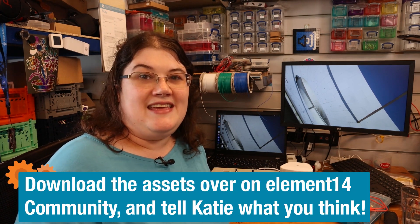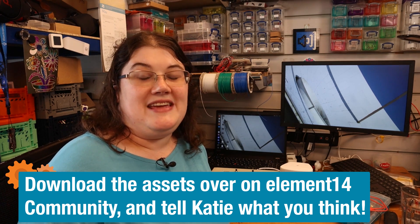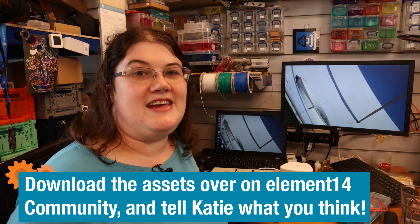Come over to the Element 14 community at the link below and get in touch with me. Tell me what you think of this project and let me know what you think I should do for future projects. But for now that's all — I'll see you next time. Bye!